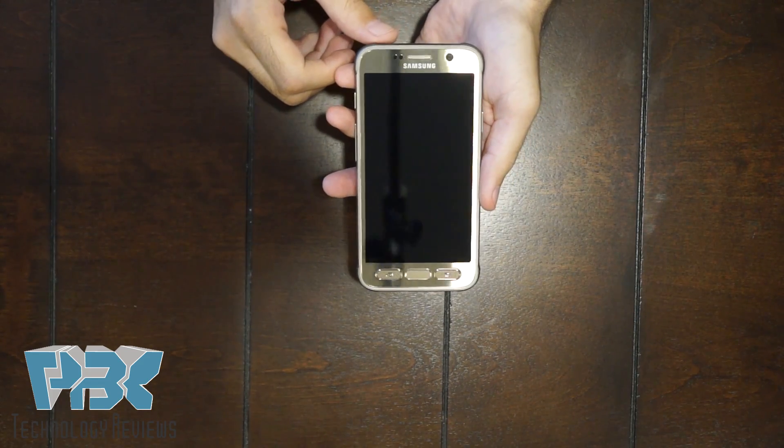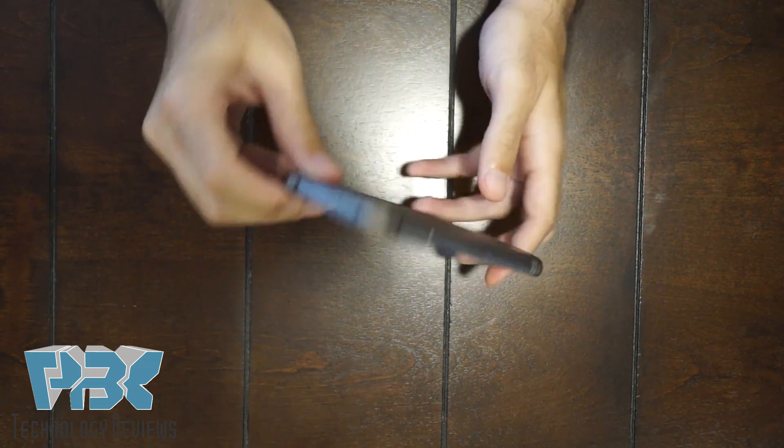We're going to be taking apart the Samsung Galaxy S7 Active. Here's the phone.